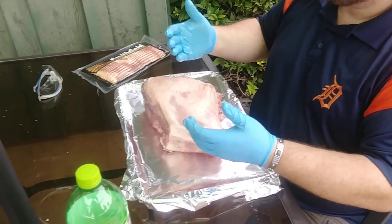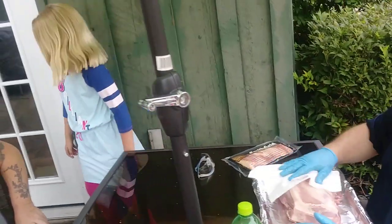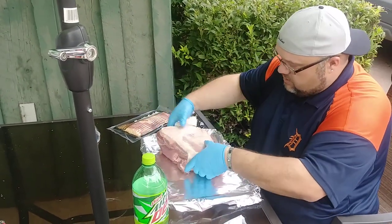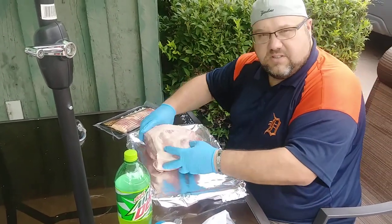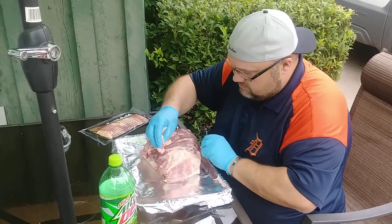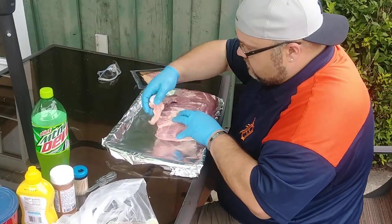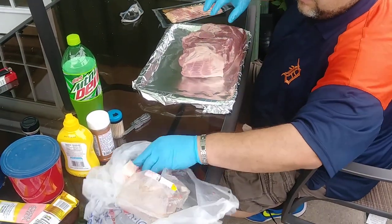So what I'm gonna do is clean this up. My assistant here — thanks Clara. Clara is Chad's daughter. She's a barbecue assistant today helping us out. She does a good job. Just wipe it down, make sure you get all the stuff off here. Clean it up a little bit.